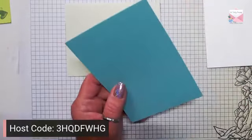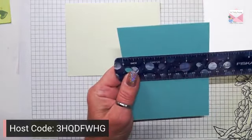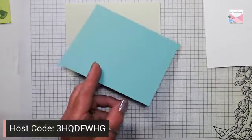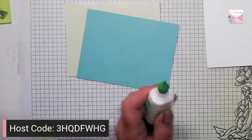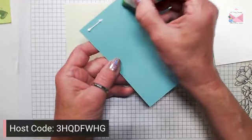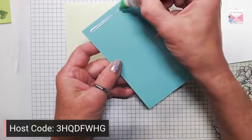I'm going to layer it with Coastal Cabana and this measures five and three eighths by four and one eighth. I'm going to grab some liquid glue — I don't have a lid on it so I have to clean it out — and we're going to adhere this to the front of the card.